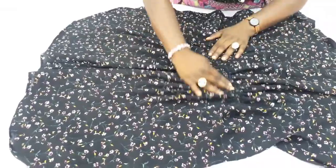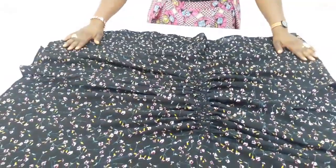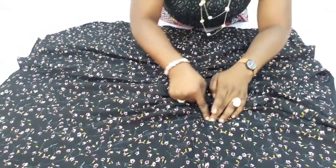This is the result of the elastic waist butterfly dress we just made. It's so beautiful and nice — you can rock it anywhere you want. Make sure you try it out and share with us on our Facebook group, Sewing Innovations. If my tutorial has helped, please smash the like button. Bye.